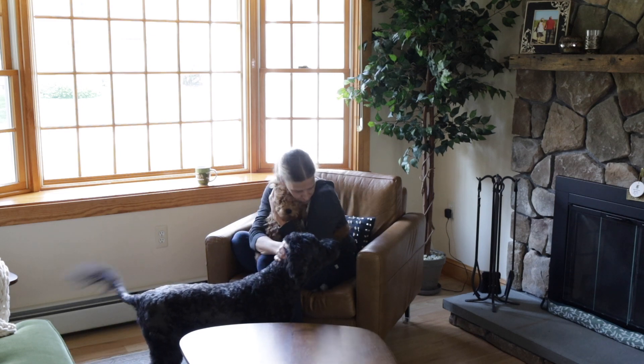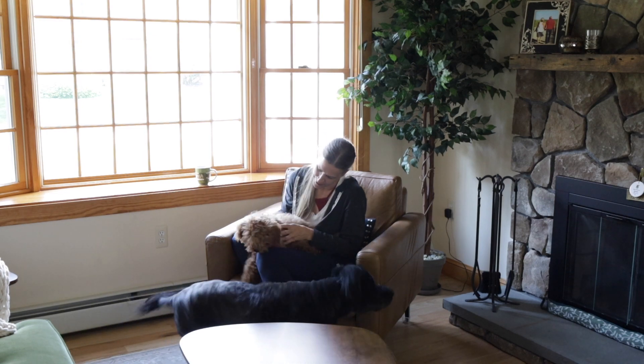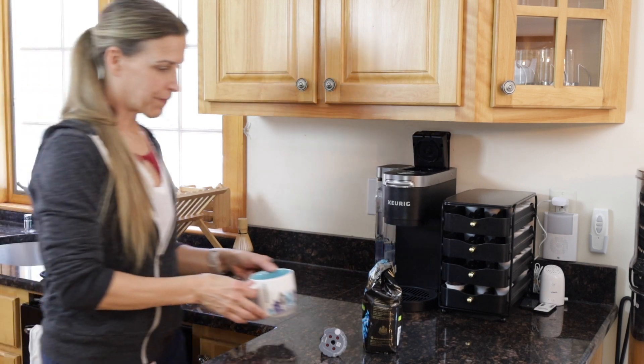So if Doug wants to make himself or me a cup of coffee, I am very happy using the Keurig coffee maker.